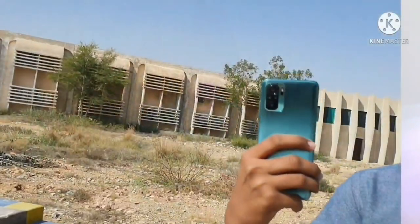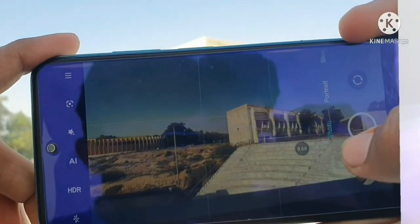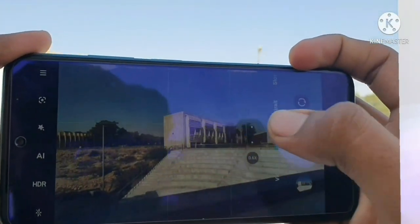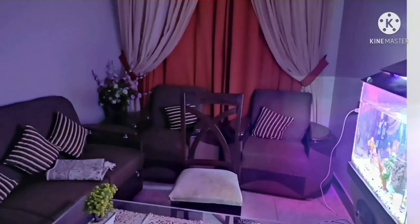Now let's talk about the main highlight — the camera. The camera quality is quite balanced, satisfying, and pretty good compared to its price range. The color quality in daylight is pretty good, and in low light it is average.